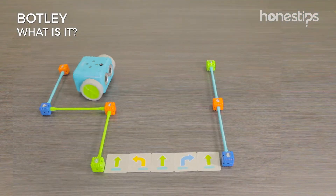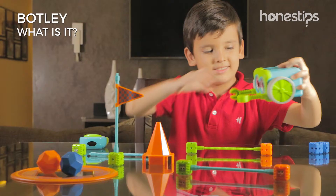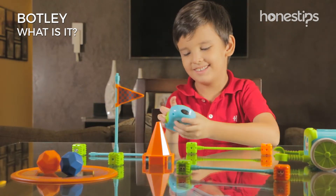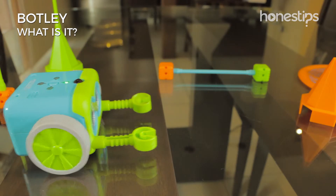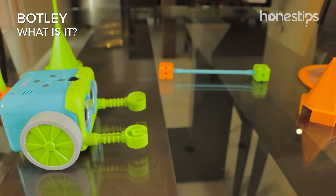With Botley, you have two game modes: code and line-following. In code mode, use the buttons on the remote programmer to tell Botley what action to take. You can make Botley go forward, turn right, turn left, and go in reverse.